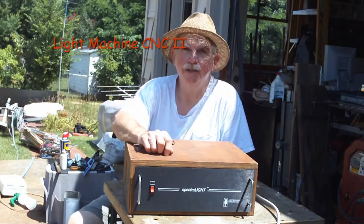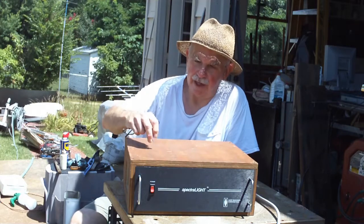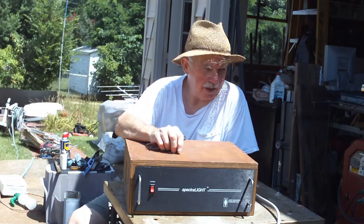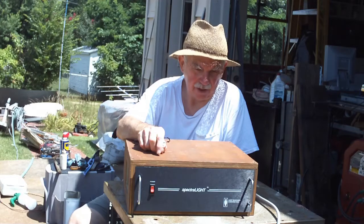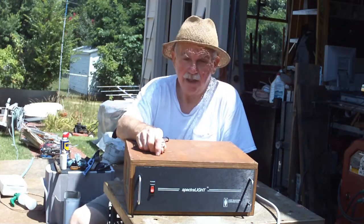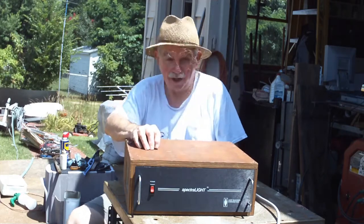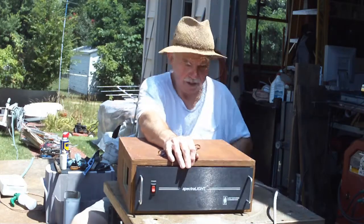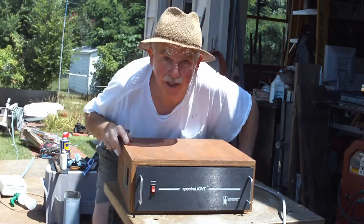Here's the controller just as I received it. This is for the Light Machine's spectral light controller for their little CNC mill lathe, circa about 1990. It's a homemade wooden box — this looks like rack mount, it kind of just slips in and out. Let me pull it out and give you a tour and we'll see the inside.